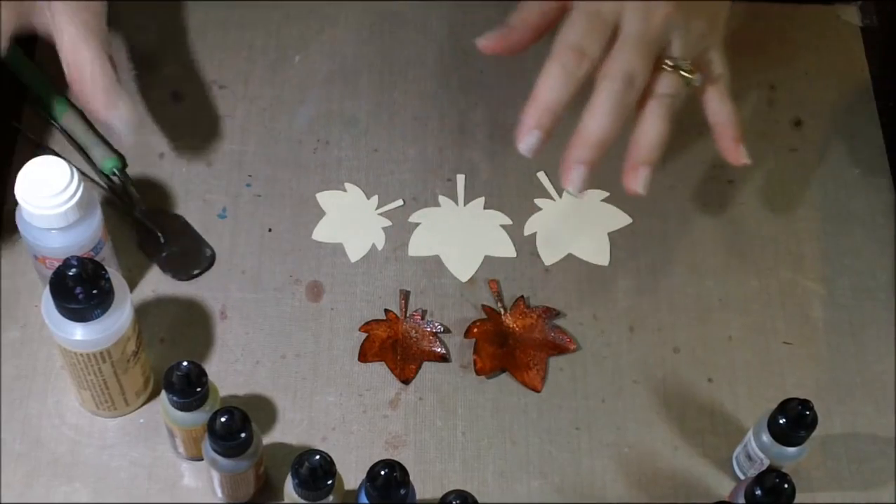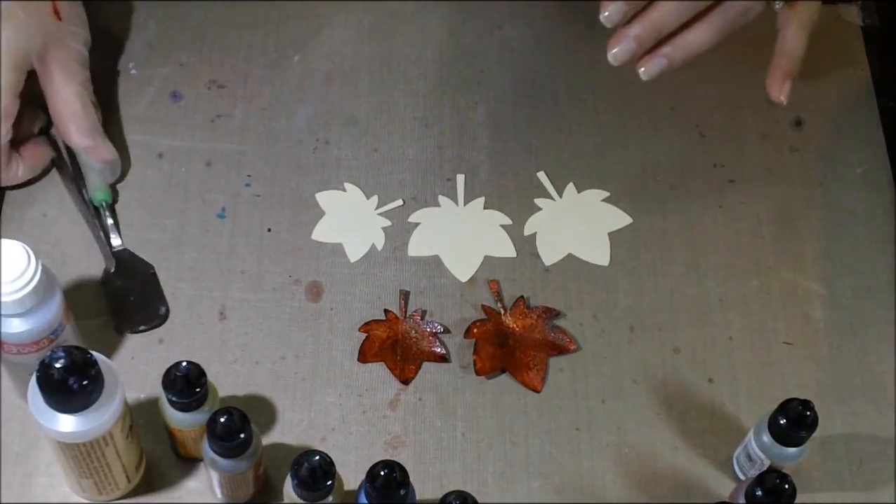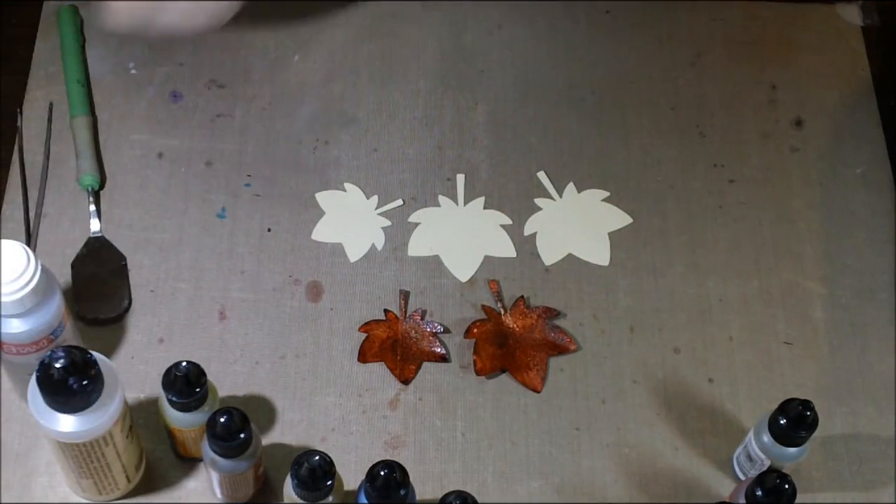So I'll show you everything you're going to need. Get ready, make a list, and then you can pause me and do it with me if you'd like.